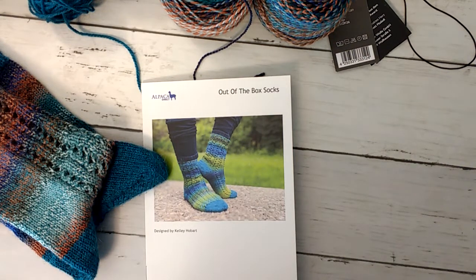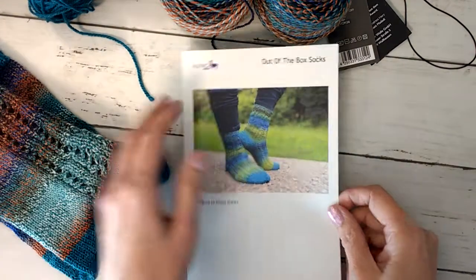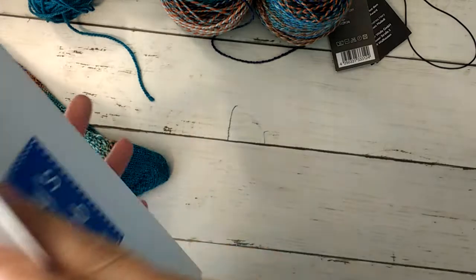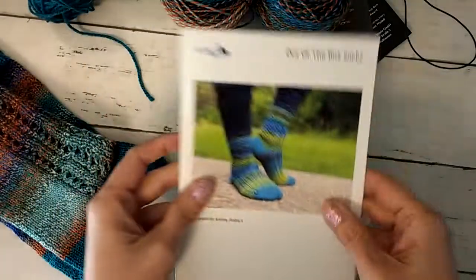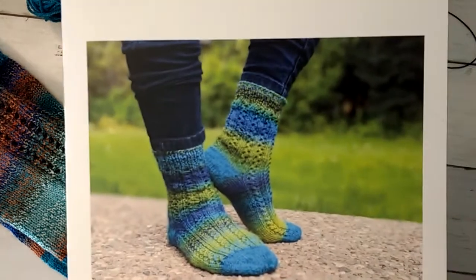Hi guys, it's Allie with Chaos Monkey and I have a finish. This was from the Alpaca Direct Kelly's Knit Club for July, and this was the out-of-the-box socks — I did finish these.